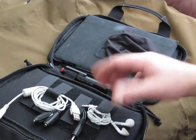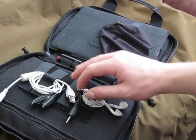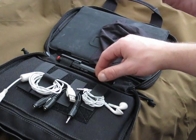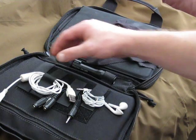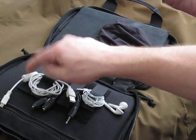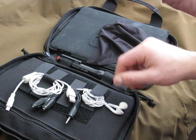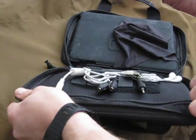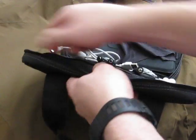Moving on — the microfiber cloth is for cleaning everything. This case is meant for gun cleaning supplies, but I use it for different cords and a way to keep my accessories all in one place. I've got earbuds, a splitter for the earbuds so someone else can listen if their stuff is dead, and the cord for the camera I'm filming on and my computer. Those three cables are nicely kept right there.